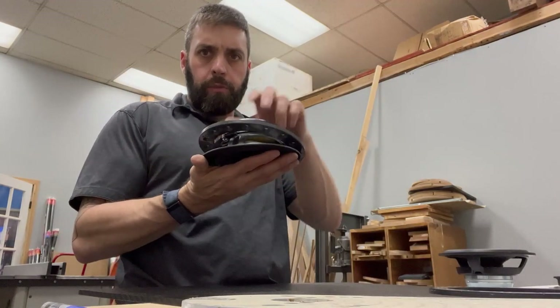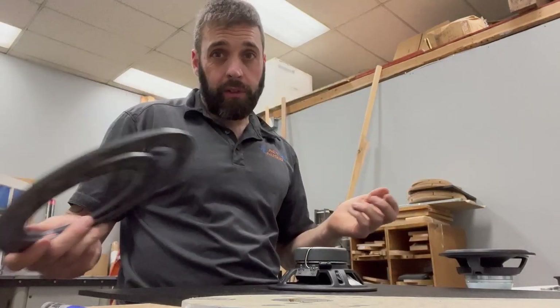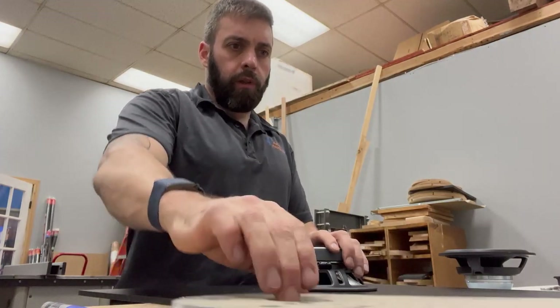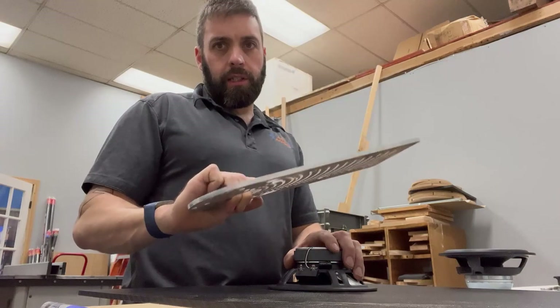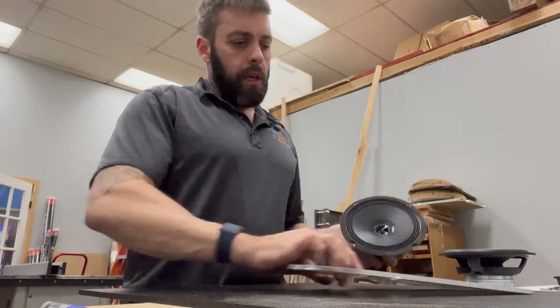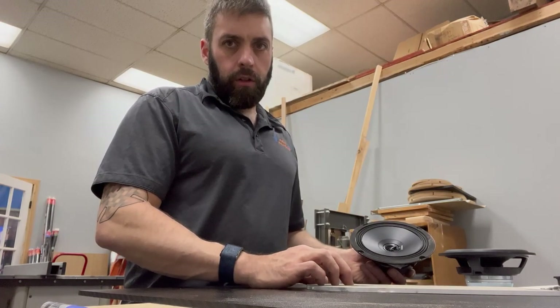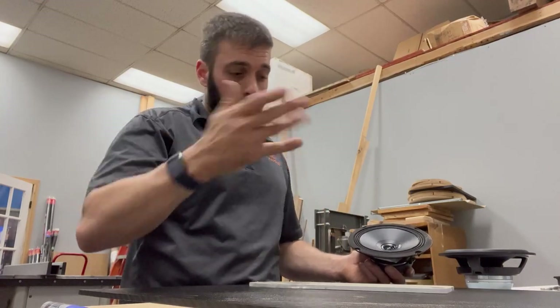For the rear speaker I don't have a template either, so I'm going to do this differently. This is something that might be more feasible for some of you — I have a circle cutter. I know this one is five and a half inches; I need to check the measurement on the other one. We're going to use the circle cutter to create the circle opening in the speaker spacer, and I'll come back and show you the rest.